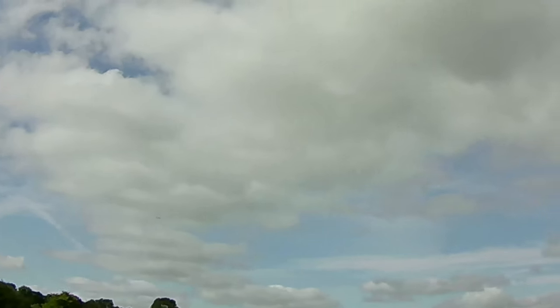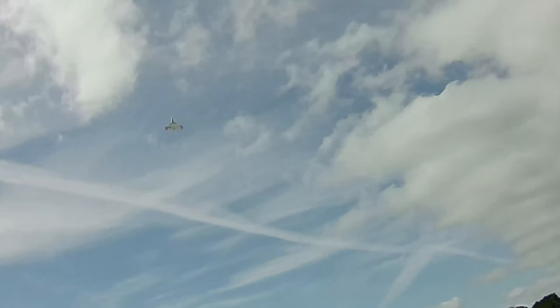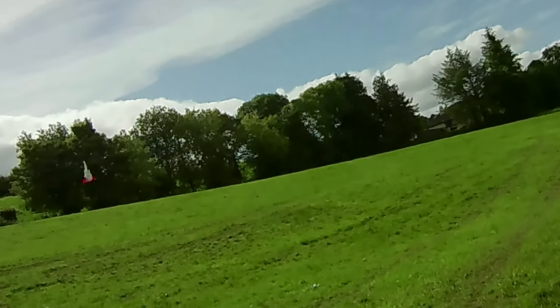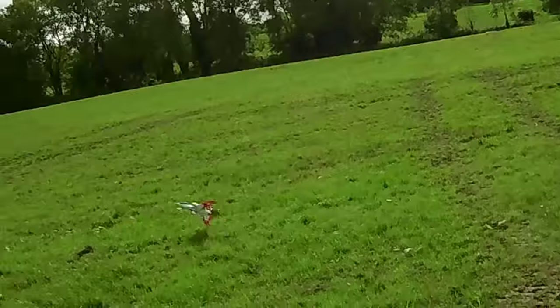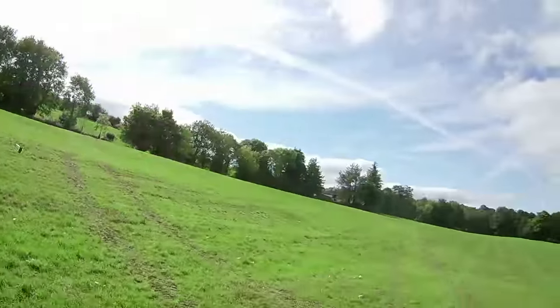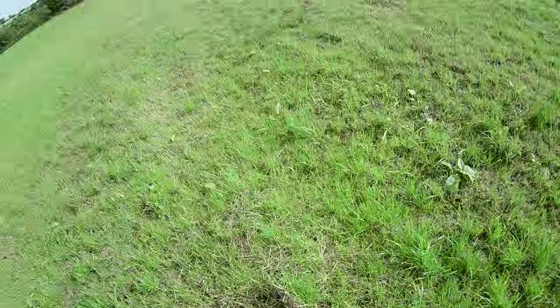Coming in with half throttle, downwind, transitioning into multirotor mode. Got to keep the throttle up a bit — it's actually quite difficult to get it to come down vertically, because the wind is still blowing up high even though it's dropped at ground level.